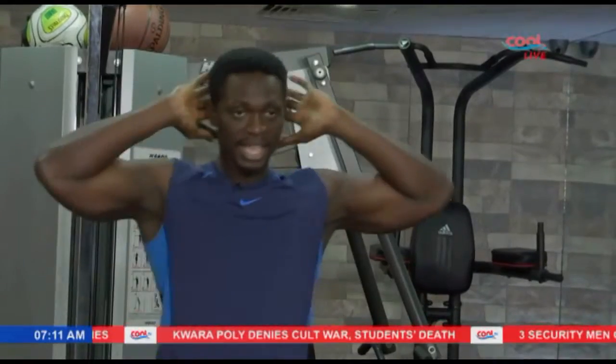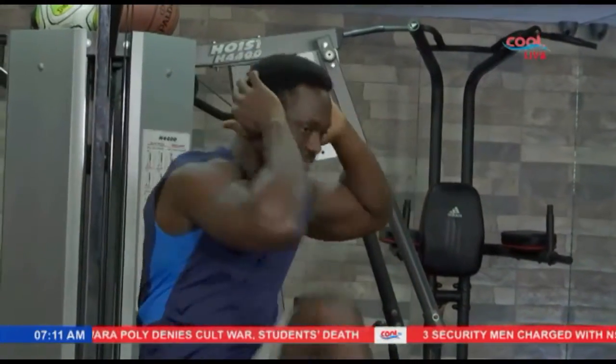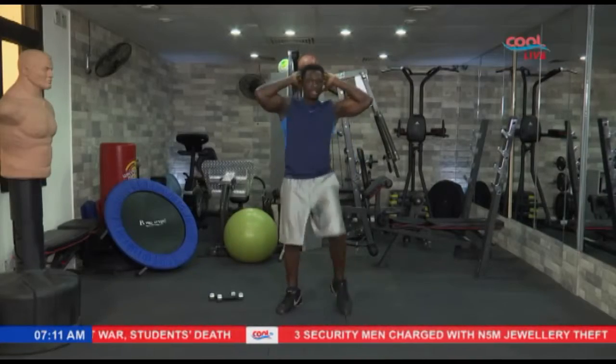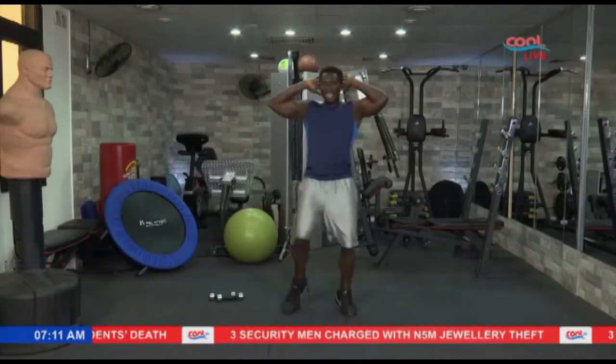For the last exercise — let's go back to the first one. Remember the first exercise, hands up. Let's do 5. 5, 4, 3, 2, and 1.